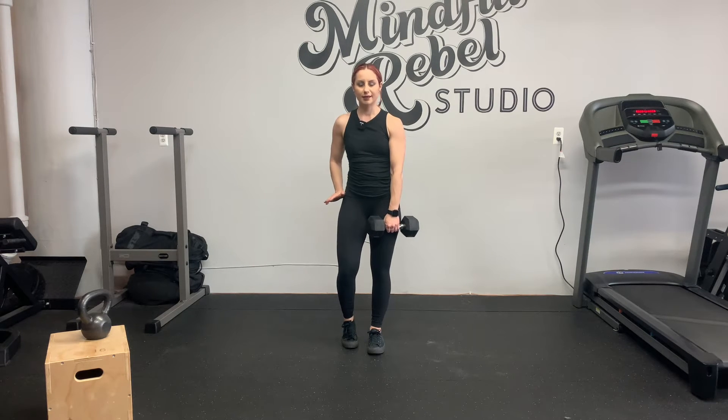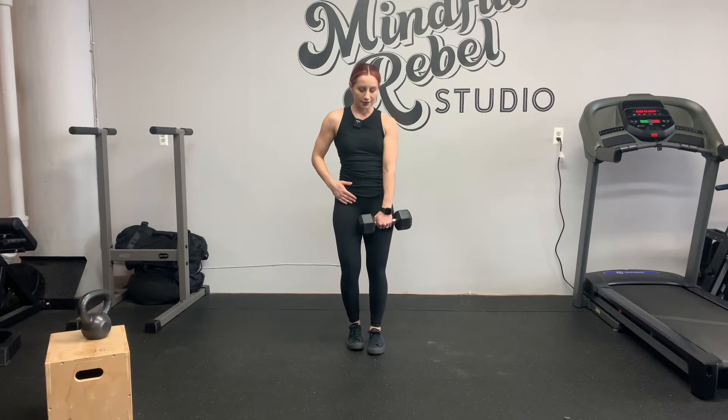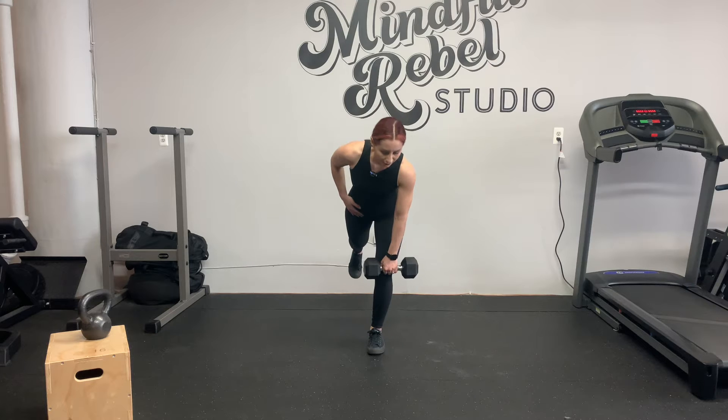When you're doing a single leg deadlift, think about wrapping your right hip into your left and keeping your back toes facing down versus opening. Keep the dumbbell very close to the body as you hinge. Slight knee bend on the way down.